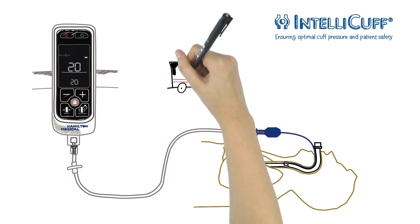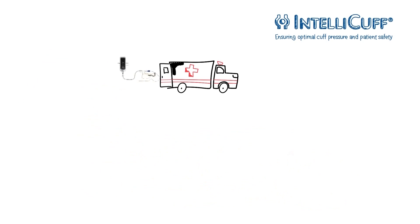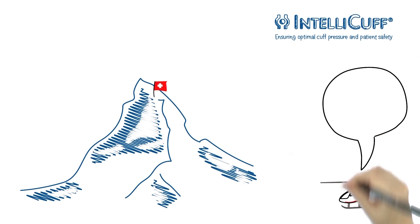The Hamilton Medical IntelliCuff pressure controller is prepared for every situation. It secures airway management in intensive care units, operating rooms, and during transport. You can use the device during air transport, even at higher altitudes.